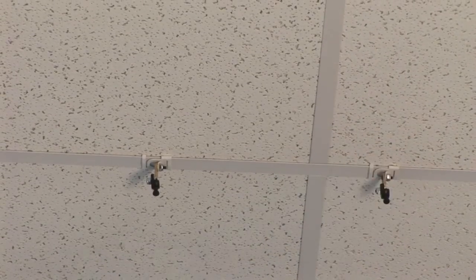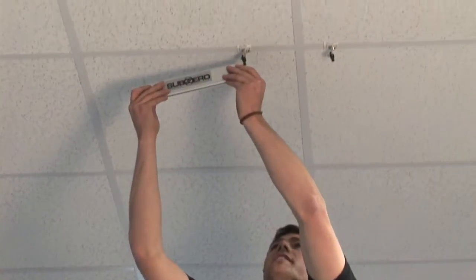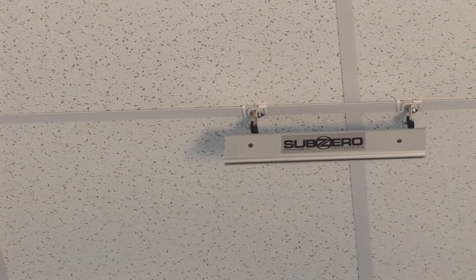Our second step is to install the aluminum track to our connectors. Notice here that we have a groove provided which will make easy connection to our ceiling. Simply take from one end, insert, and continue through until you make connection with both connectors.